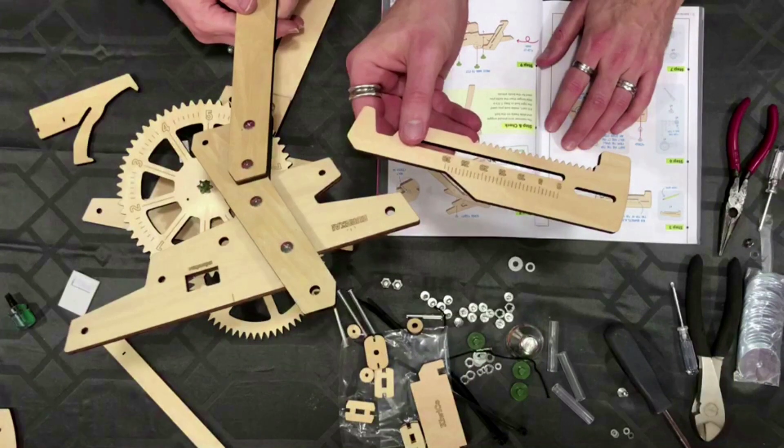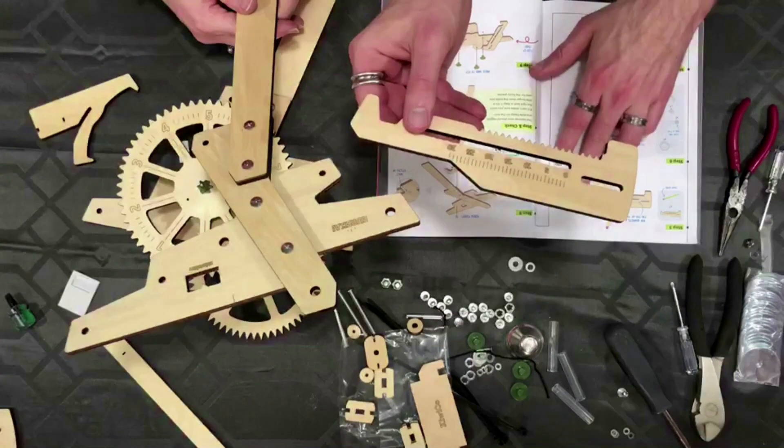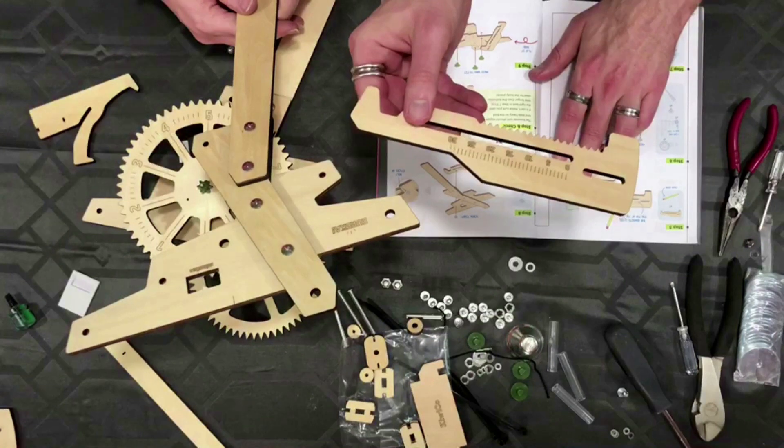Rubbing graphite along the top of the slot — graphite makes it slipperier. Now I gotta get a pencil? I'm surprised it didn't actually give us a pencil. To be fair, it's not common that we have pencils in this house. We have colored pencils, but those aren't really graphite.